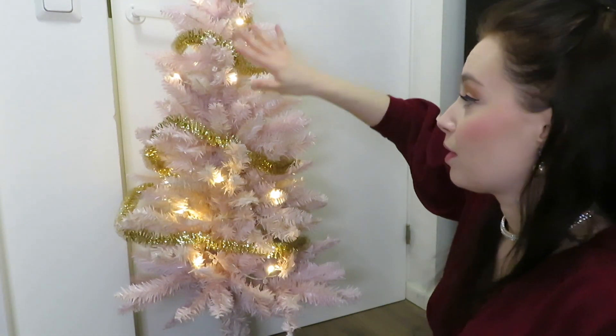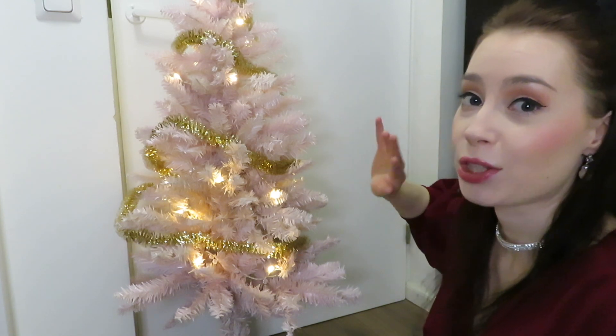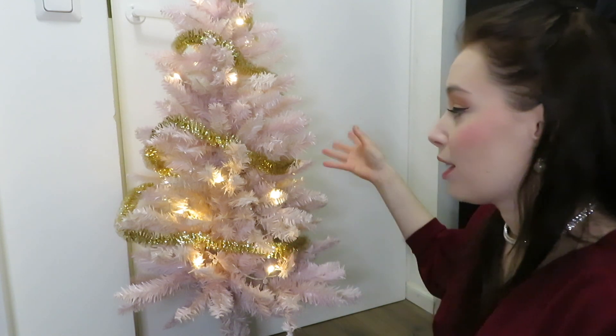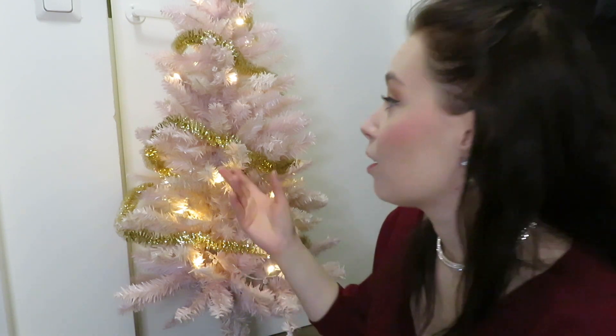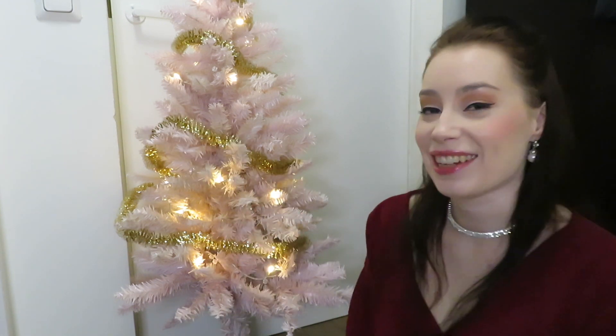I always like to wrap the ribbon all around the tree so the other side is not going to be bare, even though the other side is most likely going to be against the wall or in a corner. I think it's nicer when the Christmas tree looks cute in every direction.